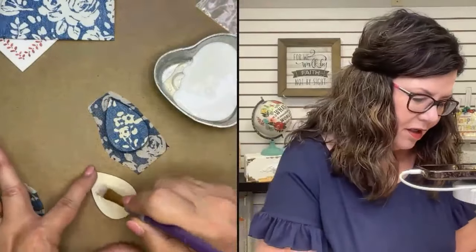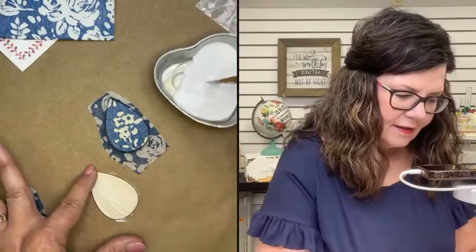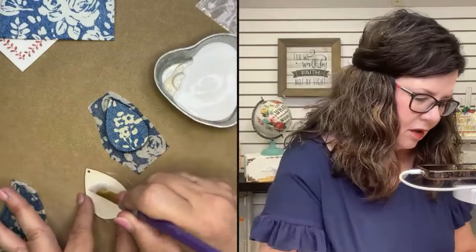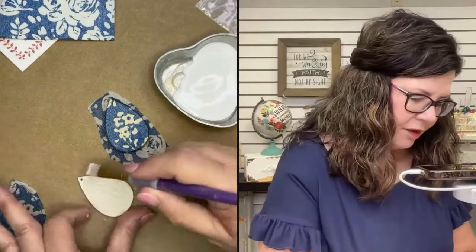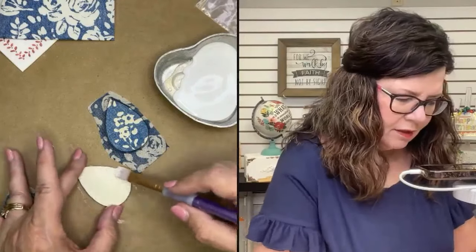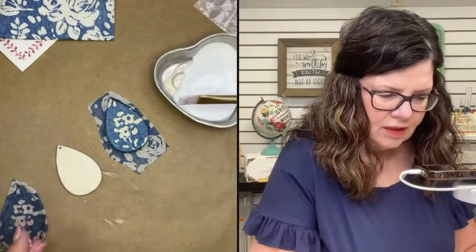You could decorate both sides. If you're selling them, you could do them the same — like the same pattern — or something completely different. If you wanted to, they would just have to switch them around on the jump ring. I'm just going to kind of position this one. I don't have to be exactly the same.